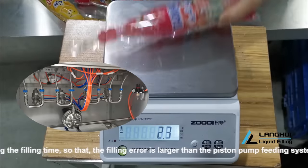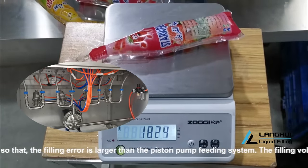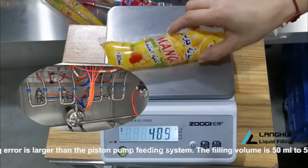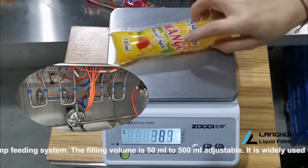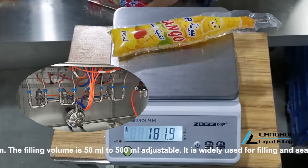1 Centrifugal Pump feeds 8 sachets at the same filling time, and the filling volume is controlled by setting the filling time. Note that the filling error is larger than a piston pump feeding system.